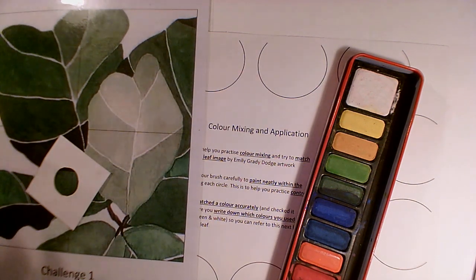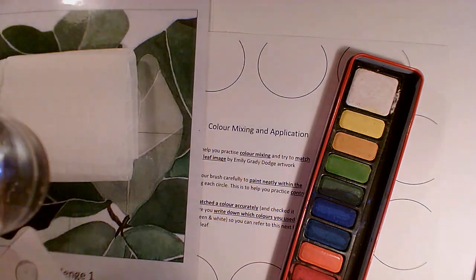This is a video about how to use watercolours, just a bit of an intro. I'm going to be doing some colour mixing and some colour application today.